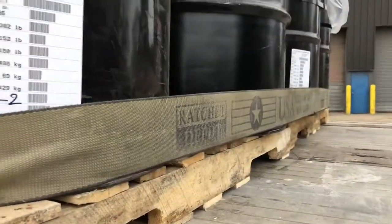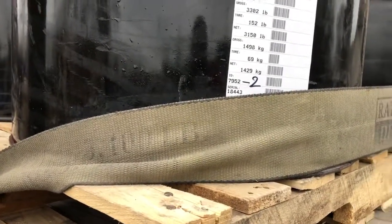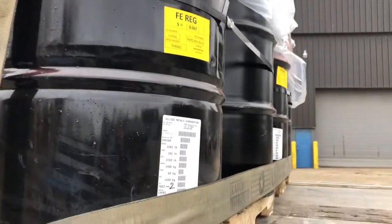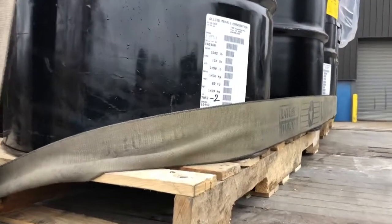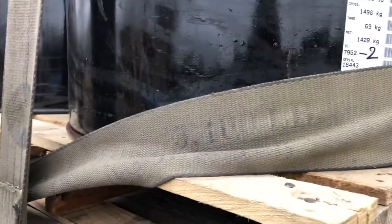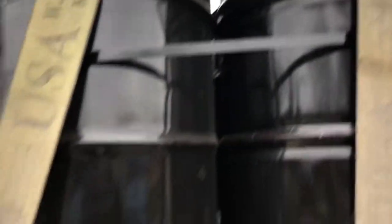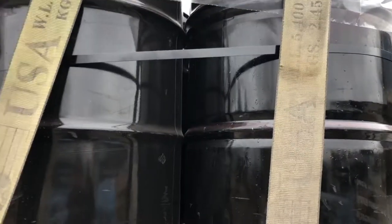One thing that is important when you're hauling anything round — or actually even barrels, for example — you want to make sure you put a strap on the very bottom throughout the pallet. Because in the event of having an accident, you do not want these to slide forward. They are very, very heavy. This one right here is 3,200 pounds just for that one. These cans are banded together, which makes it a lot nicer. Sometimes the companies do not, so in that aspect you'll have to use more straps.